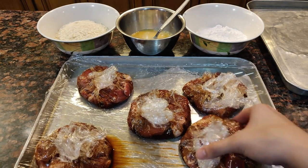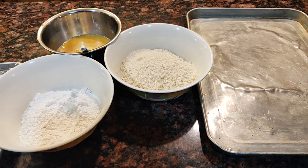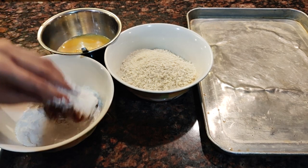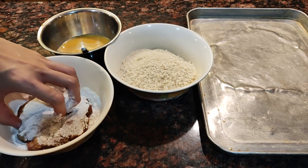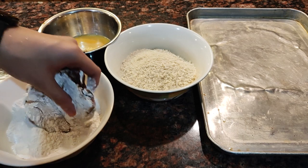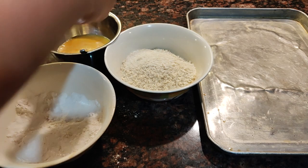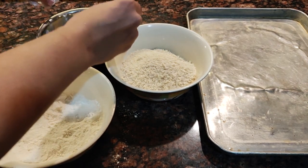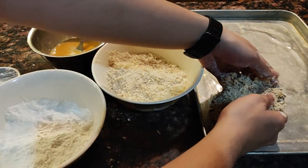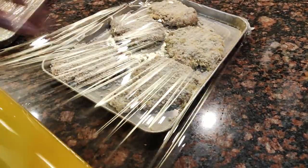Mga 3 hours na ang nakalipas, pwede na nating siya lagyan ng breading. Kumuha ako ng breading station dito — meron akong harina, mga tatlong itlog, at panko breadcrumbs. Kunin na ang pork at i-bread na natin sila. Medyo mahirap ito i-bread dahil maraming maliliit na piraso ng pork. Dahan-dahan lang sa pag-sau-sau sa mga ingredients para hindi kayo masyadong makalat. Lagyan muna natin ito ng harina at tanggalin ang excess. Ilagay naman sa itlog at siguraduhin na kalubog ito nang maayos. At sa panghuli, lagyan na ng breadcrumbs — make sure to press it para maganda ang coating nito mamaya. Pagkatapos nito, takpan at ilagay sa freezer o sa chiller para mag-set ang mga tonkatsu.